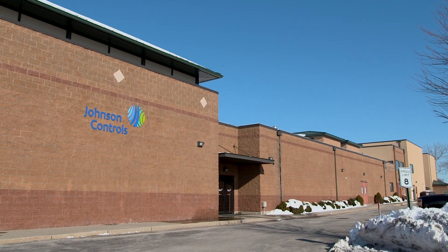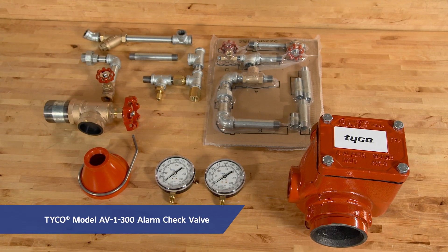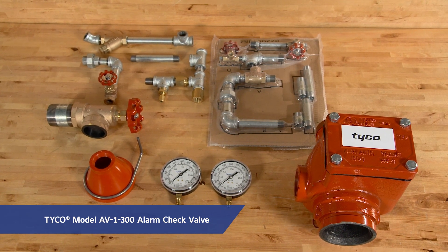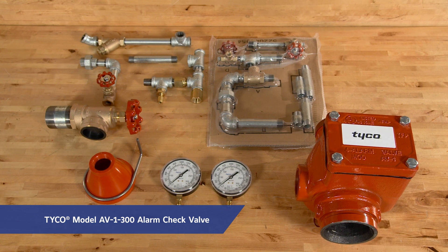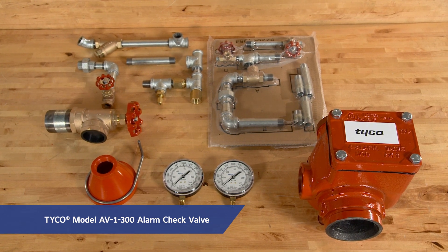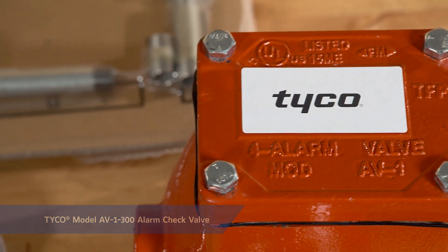Today we're at the Frederick Grinnell Training Center in Cranston, Rhode Island, where we'll install and set a Tyco model AV-1-300 alarm check valve. When properly installed, the Tyco AV-1-300 can automatically actuate electric and/or hydraulic alarms when there is a steady flow of water into the system, typically from the discharge of water onto a fire.